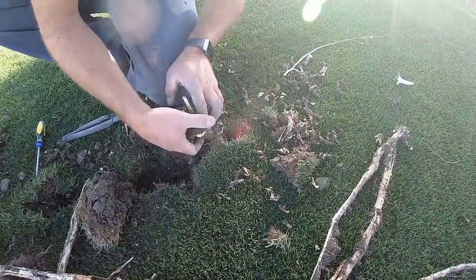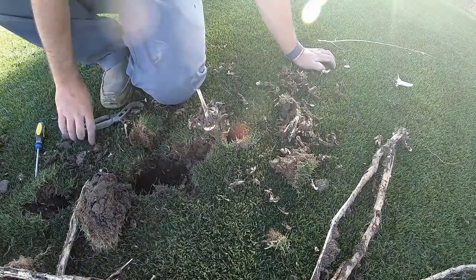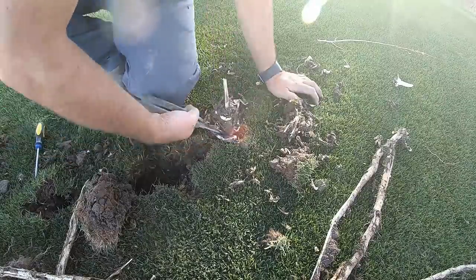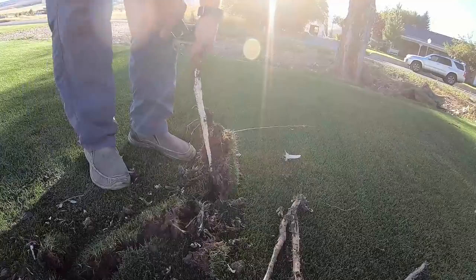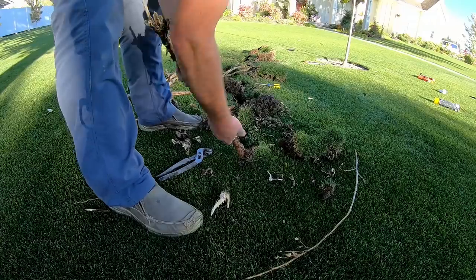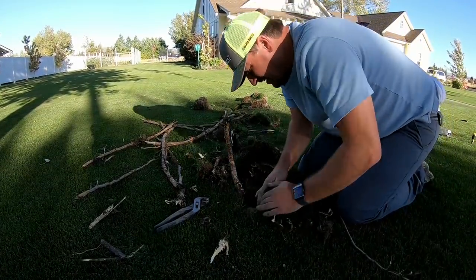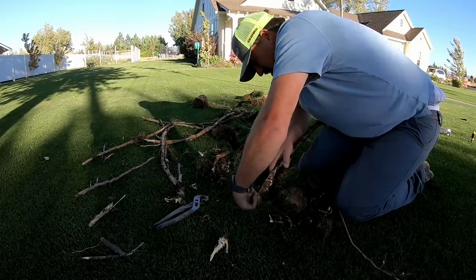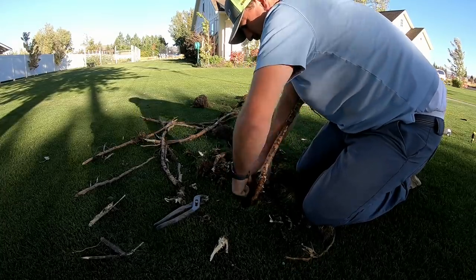See how big this root is around? It's probably an inch in diameter. I cannot even lift it anymore — it's so big. It just wants to give me trouble.